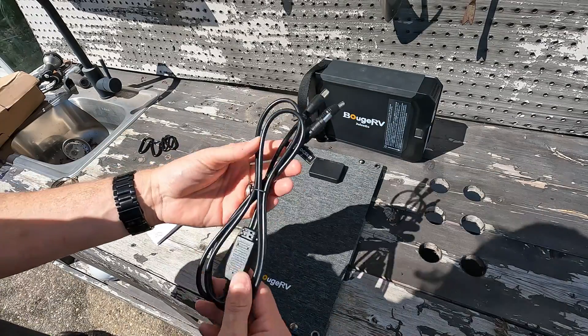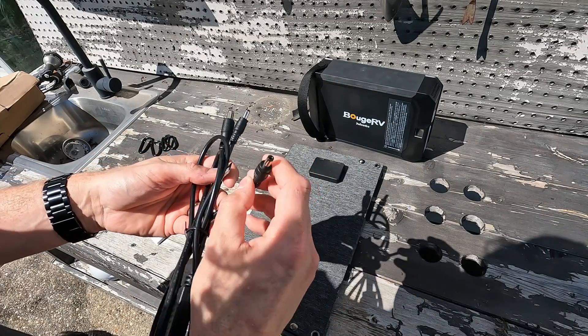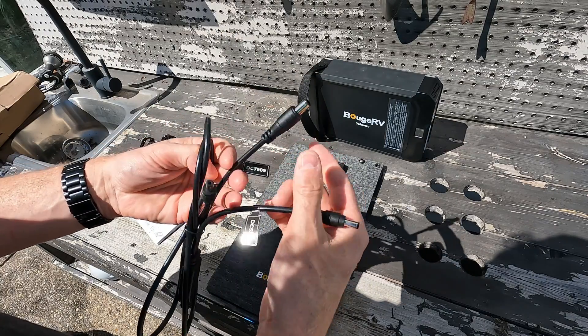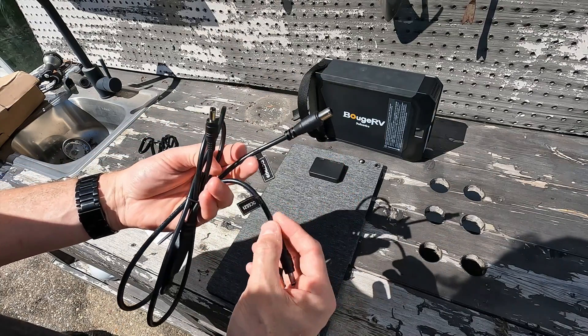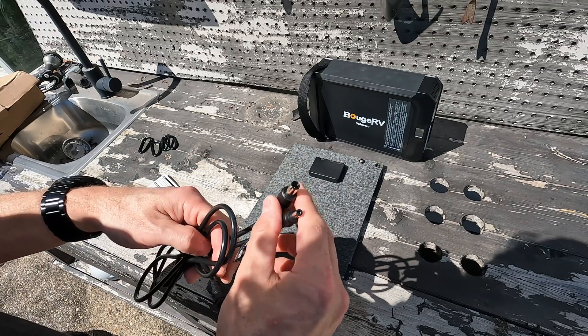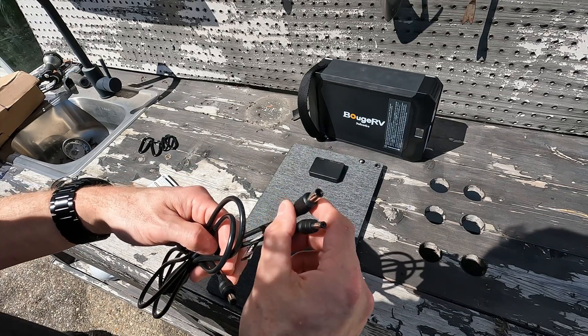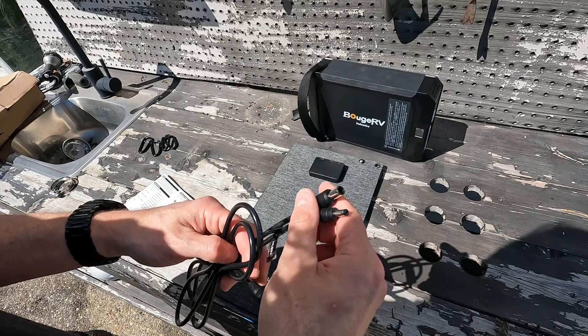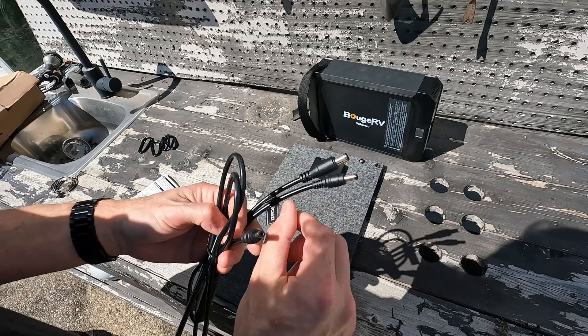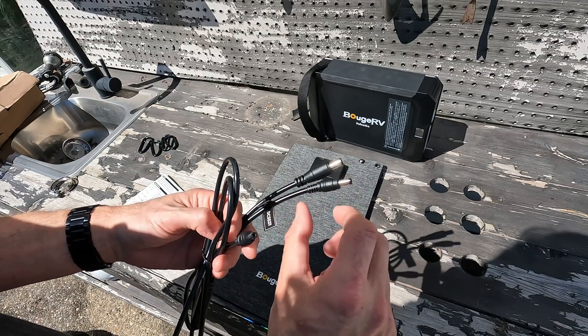A little bit about the wiring: it is a 5521 connector, and then it splits to either another 5521 or an 8mm which is a 7909 plug. These two plugs are very common throughout the portable solar power station community.